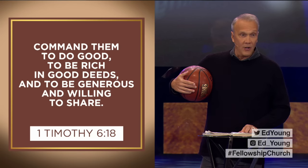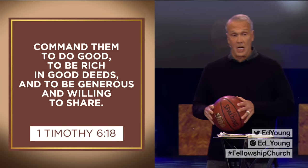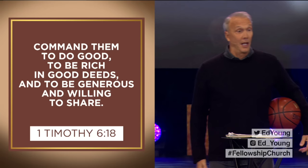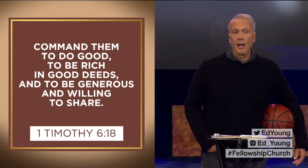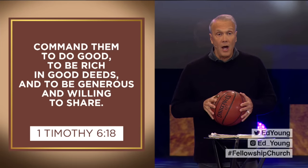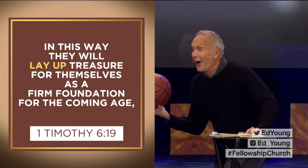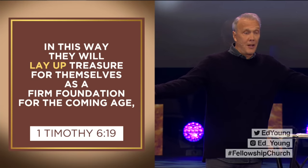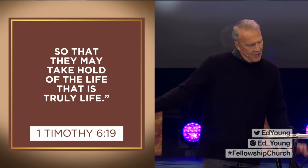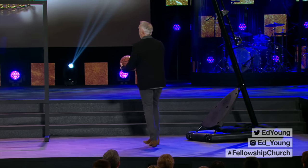I'm tracking. And to be generous and willing to share — you might say, "I'm a generous person. I'll pick up a check, throw something in the offering plate, buy a table for this charity." Good for you. In this way — verse 19 — they will lay up treasure for themselves as a firm foundation for the coming age, so that they may take hold of the life that is truly life. Lay up — as a rich person, I can lay up for myself treasures in heaven, in the next life.